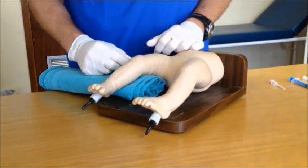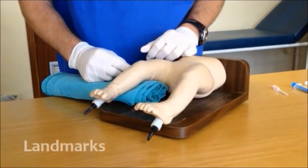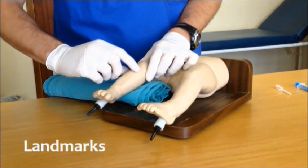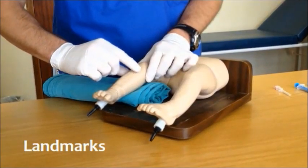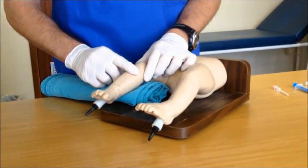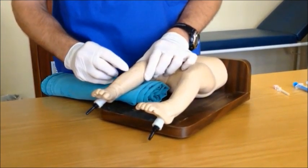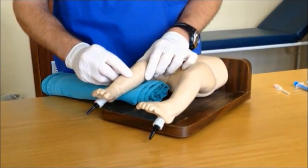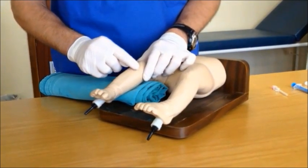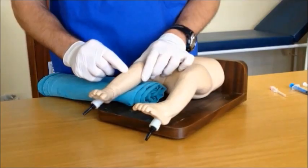The second step would be to identify the correct area of insertion. Grab the knee firmly and palpate for the proximal end of the tibia. The area where intraosseous access should be gained is about one finger breadth distal to that on the anteromedial flat surface of the tibia. Please take care not to insert the needle too close to the knee, as damage to the growth plate may ensue.